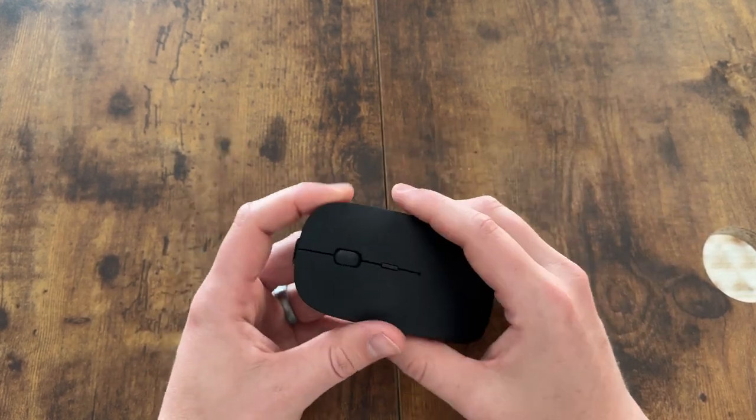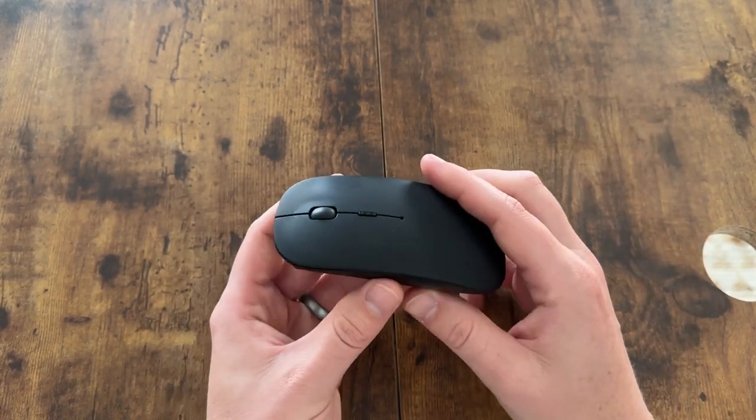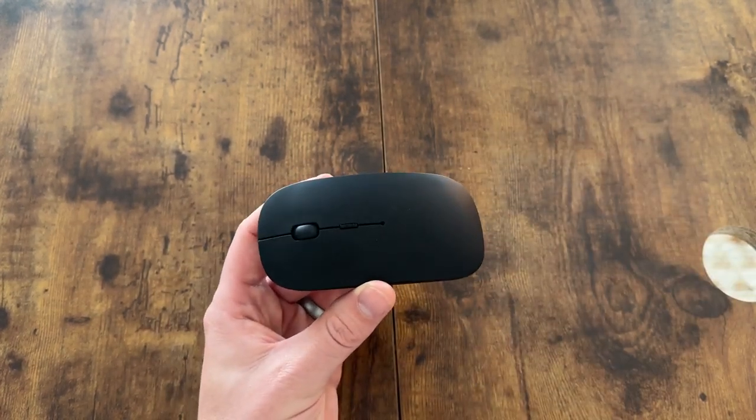Having a mouse is really handy and I really like this one. I've been using it for quite a while — if you're looking for one, I highly suggest checking this out.